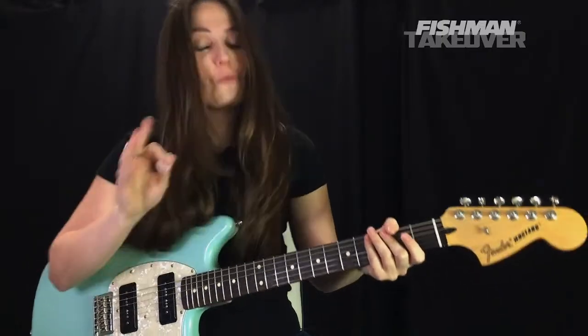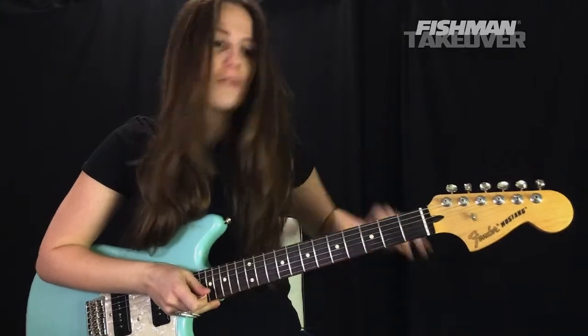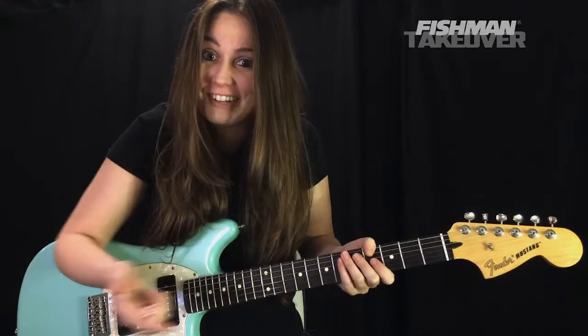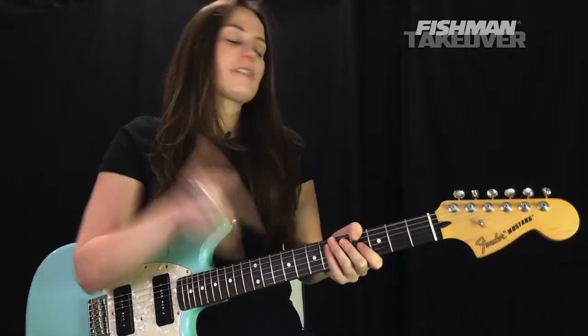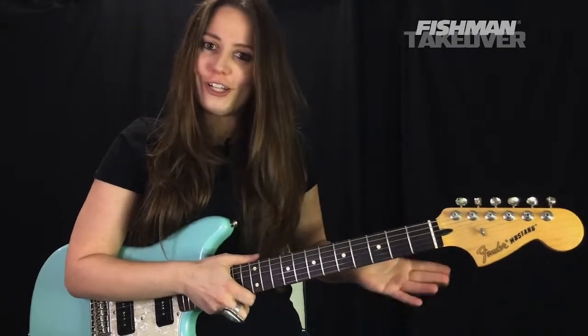That's the tune we're learning today — really, really fun with cool timing on the riffs. As you'll notice, the riff stays pretty much on the E string and A string. We're in standard tuning here on electric guitar, playing 'Short Skirt Long Jacket' by Cake.